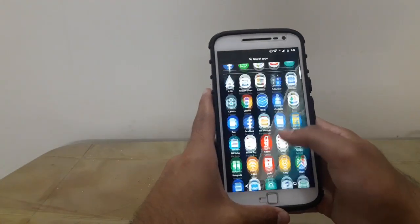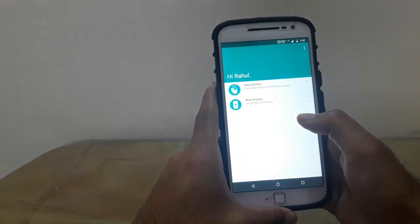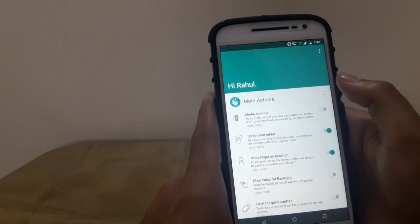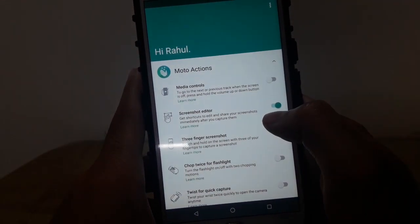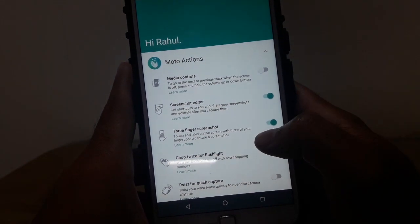For that you should first go to the Moto app and toggle some settings. Make sure that the screenshot editor is toggled on and also the three finger screenshot is also toggled on.